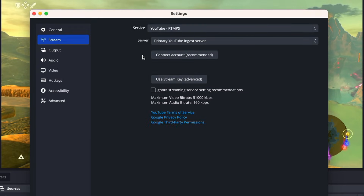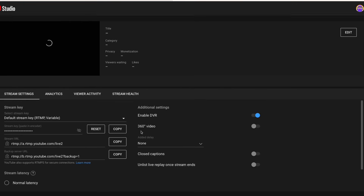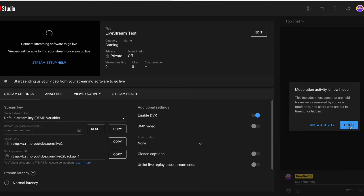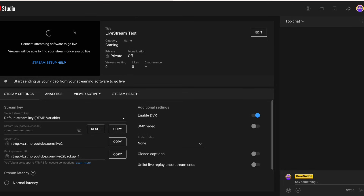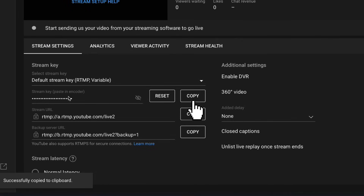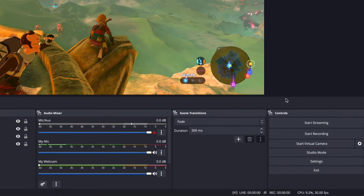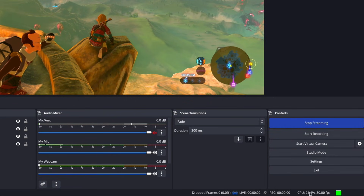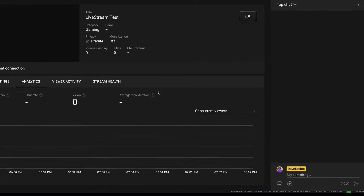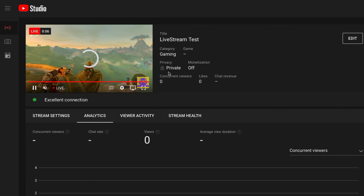The other way to stream, and my preferred method, is to use a stream key. Go into YouTube Studio and hit Go Live, then go into the streaming dashboard. You'll have more options here in terms of analytics, viewer activity, stream health, and chat visibility. Copy the stream key and paste it into the stream key field in OBS Settings. Keep that private — if someone knows your stream key, they can stream on your account. Once that's set up, just hit Start Streaming and you're off. The YouTube streaming dashboard is really helpful — it shows your connection condition, and it says excellent connection here.